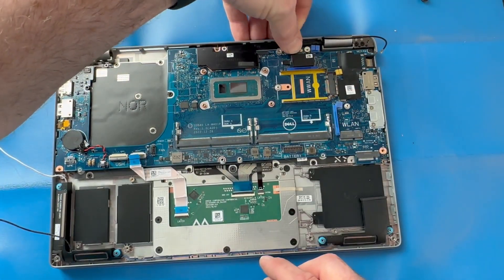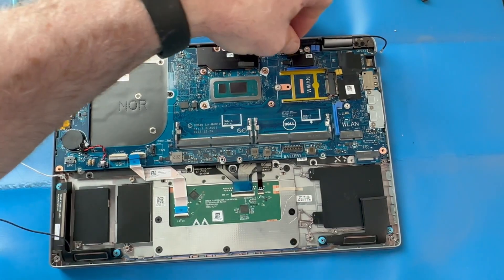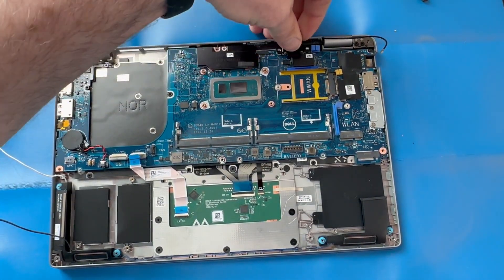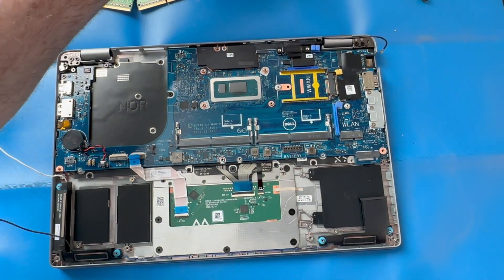Reconnect your video display cable, then re-apply the video connector bracket and its two screws.